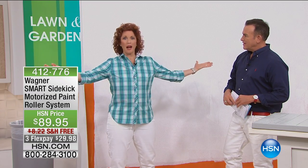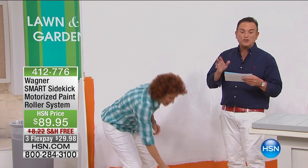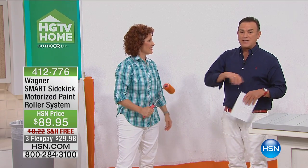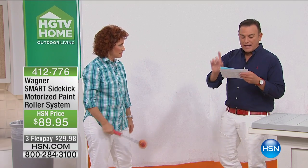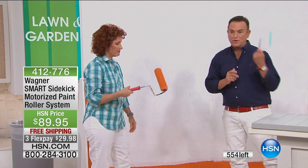This is why people don't paint. On a rainy day, perfect time to paint, right? Before we get into this, I just want you to know it's $89.95, but you're going to want this so badly because it's going to take all of the aggravation out of bending over, loading the paint, doing the wall, bending over. It's at free shipping, and we've got it on three flex payments for $29.98.